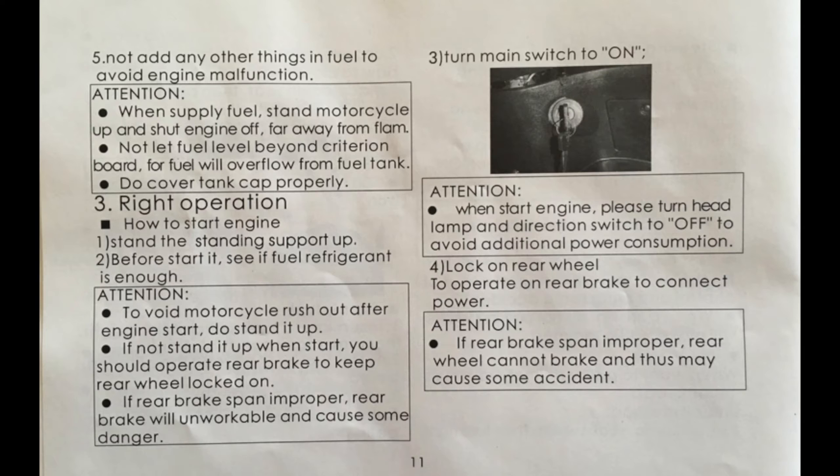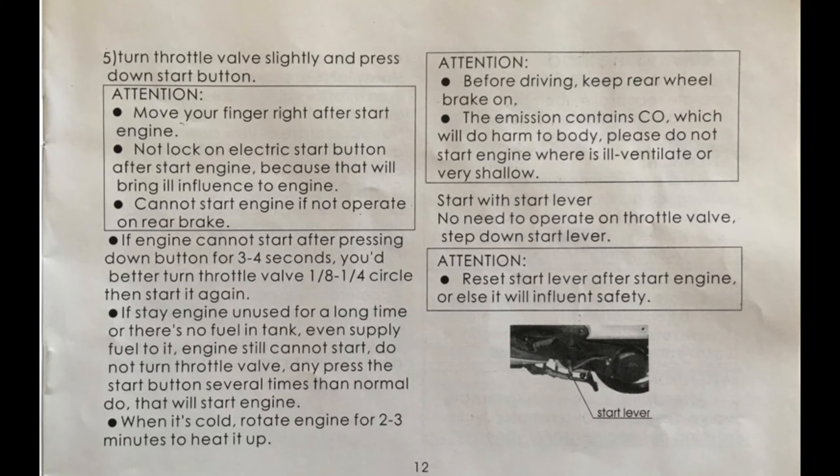If the rear brake doesn't work, it can cause an accident. Page twelve: when you start the engine, you may need to twist the throttle a quarter of a turn. Don't use the starter for more than four seconds at a time. If it's cold outside, let the engine warm up two to three minutes before riding. Don't start the engine indoors. You can also use the kickstart lever to start the engine.